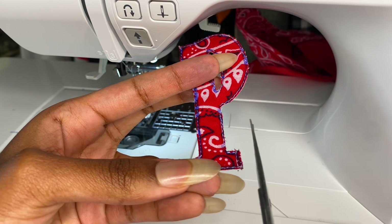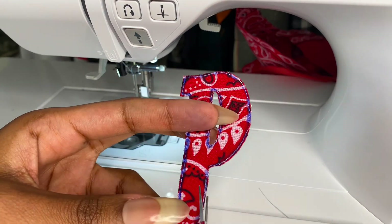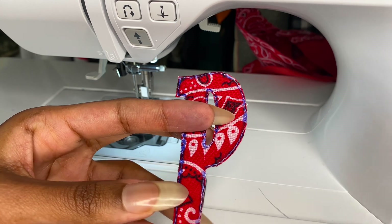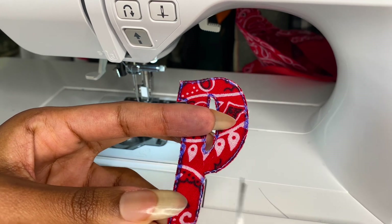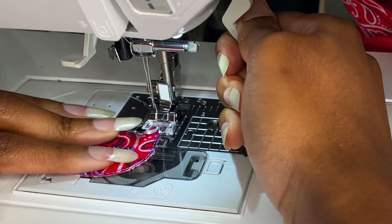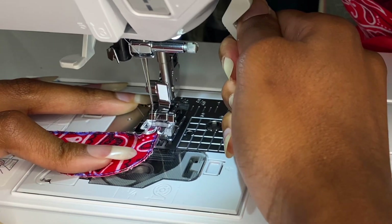Here you see me trimming my patch, but before I started that I applied No-Fray to all of the edges carefully so as not to further fray the fabric or over-saturate it. This is where you want to perfect the shape because this is the exact shape you'll have at the end after you satin stitch around it. If you don't have No-Fray you can also just use fabric glue.